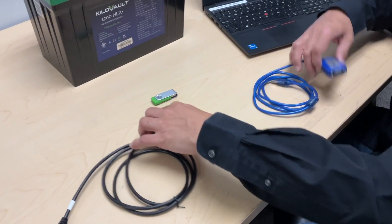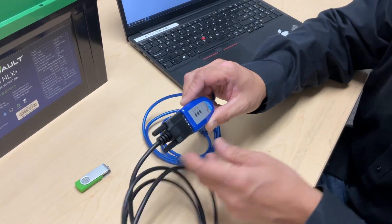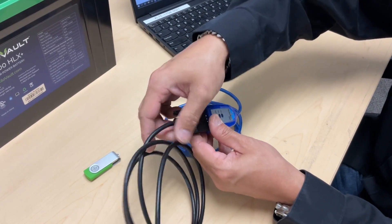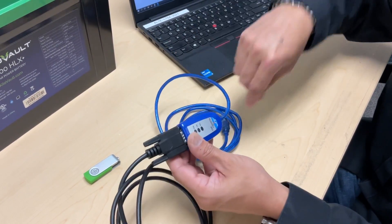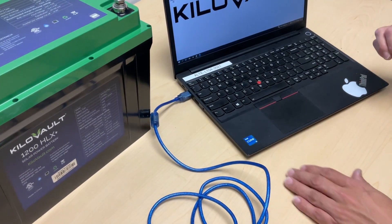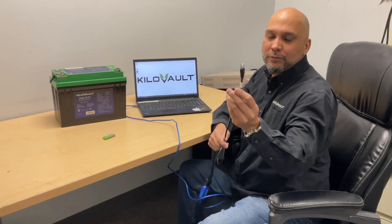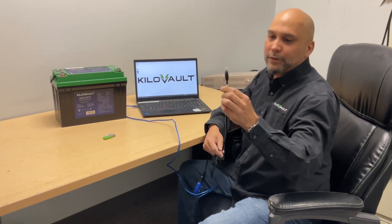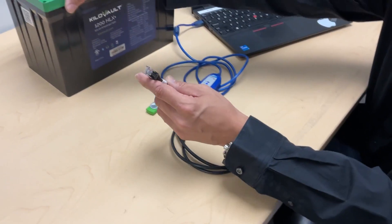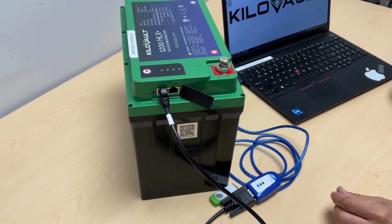First, connect these two together. The USB end of the cable goes plugged into your computer. The other end, which is your Ethernet cable or RJ45 cable, goes plugged into the side terminals of the battery. There are two terminals here — it does not matter which one you plug into.